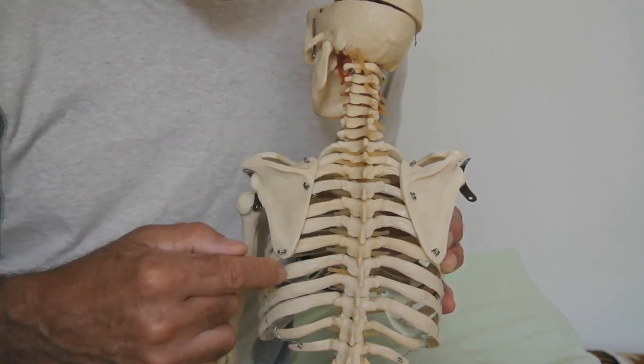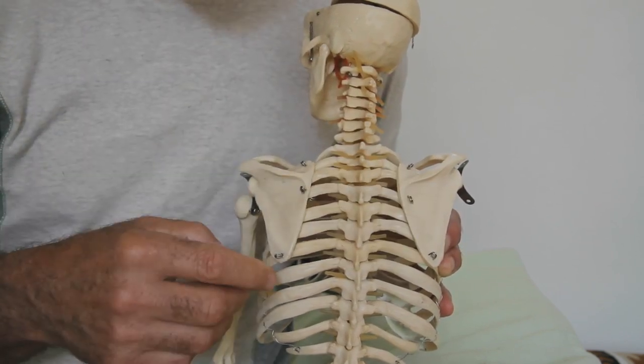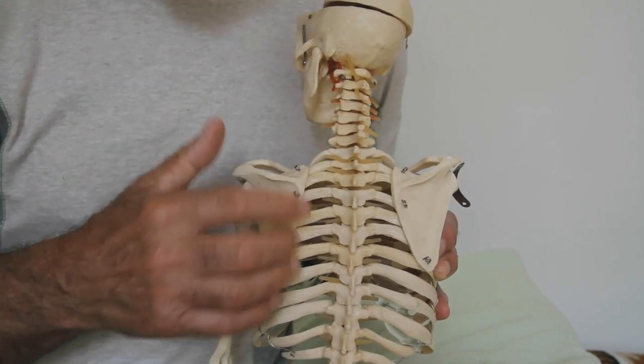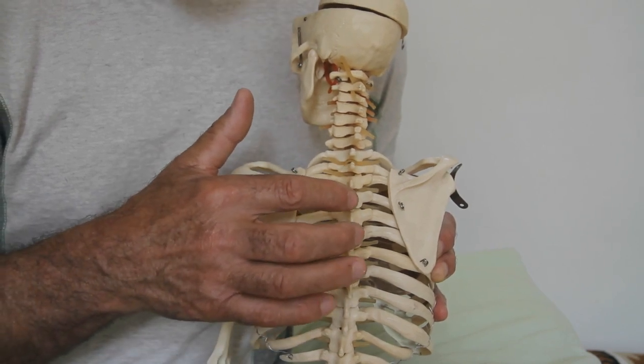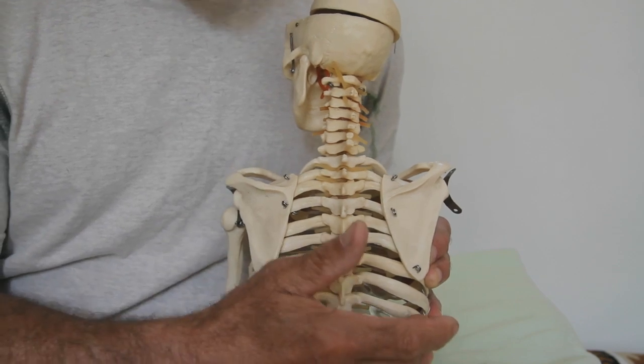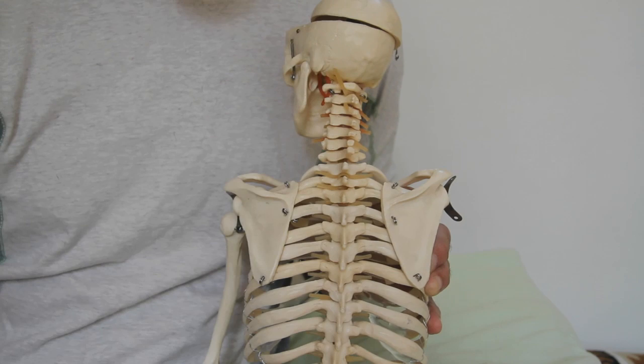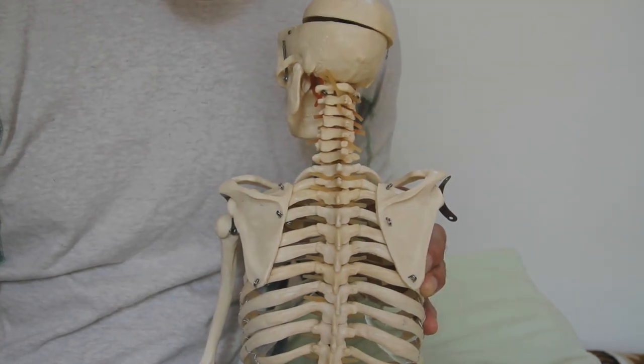If this is the reflexive pattern, the first rib on the right side will completely release and will stay completely released for a substantial period of time. It doesn't work in the opposite direction — that's a different release. This is the one I want to show you today, so I'm going to go ahead and get Lori in here and we'll do the technique.